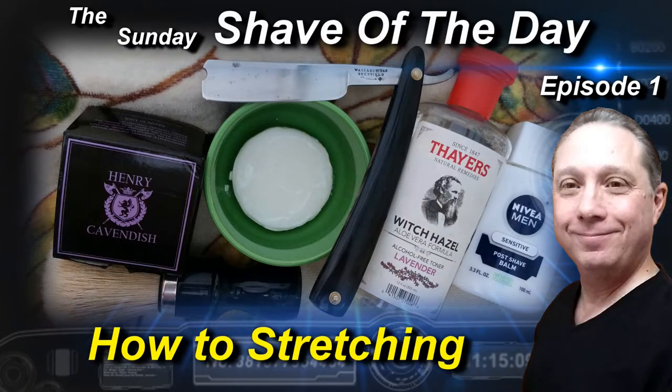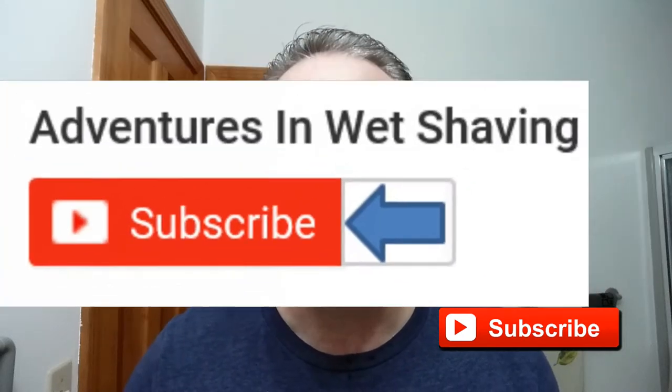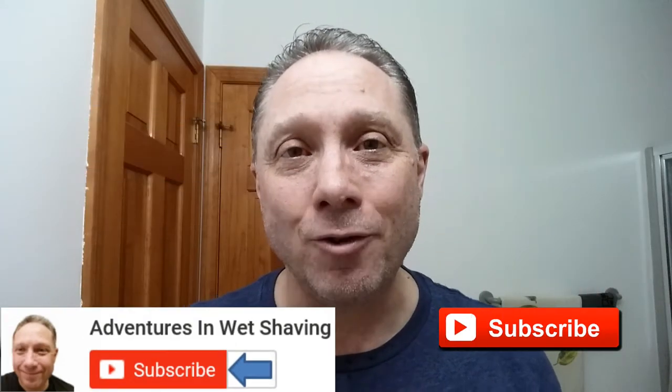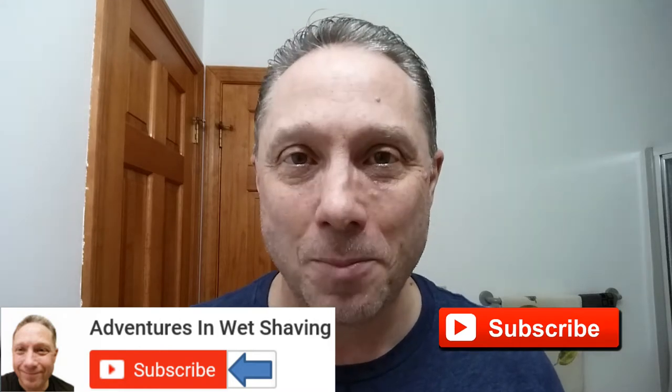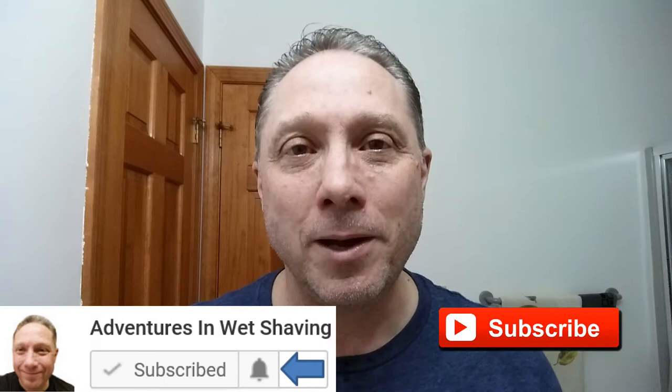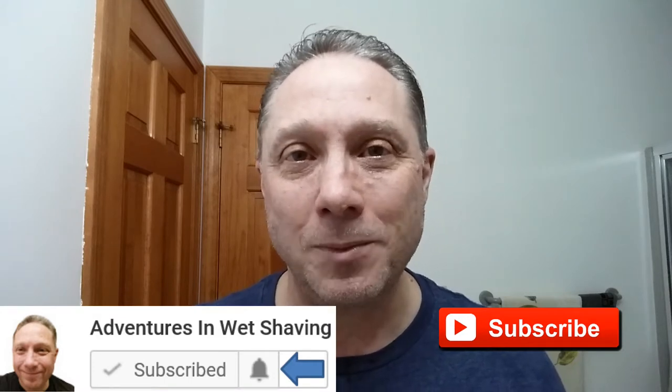Welcome to the Sunday Shave of the Day, episode 1. Hey, Eric here with Adventures in Wet Shaving. If this is your first time here and you're interested in learning how to straight razor shave, go ahead and hit that subscribe button, then click on the bell next to it to be notified when I upload videos so you won't miss a thing.